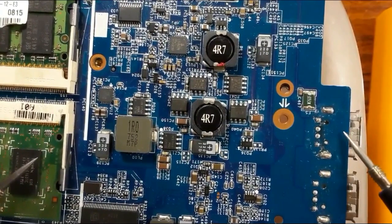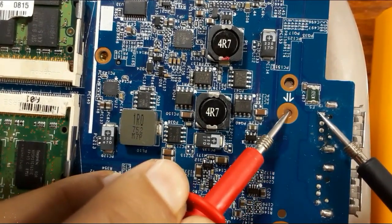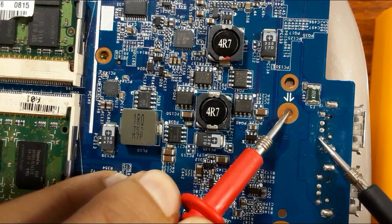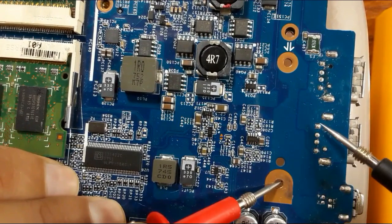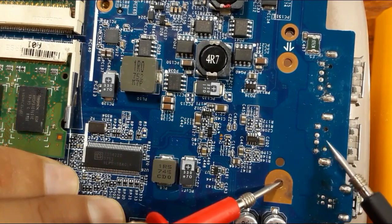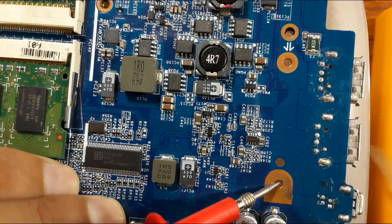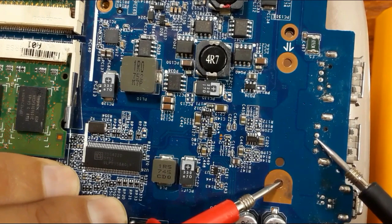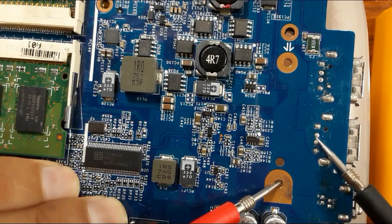For this USB connector here, this is for five volts because we have one here. This should not be connected to the ground, but this should be connected to the ground. The same also for this — this should be connected to the ground, but this should not be connected to the ground because this is the five-volt pin. These two data pins also should not be connected to ground. If these two pins for data are connected to the ground, it means the ICH is shorted. So five volts should not be connected to ground, and the two data pins should not be connected to ground. If you find that one or both are connected to ground, the ICH is shorted.